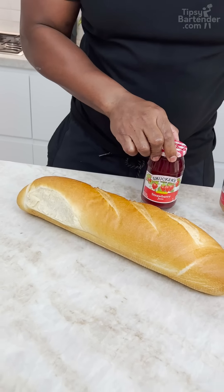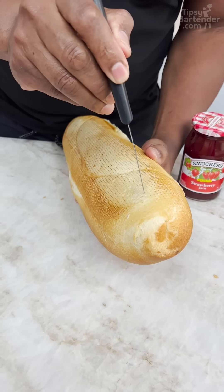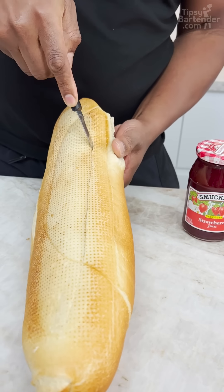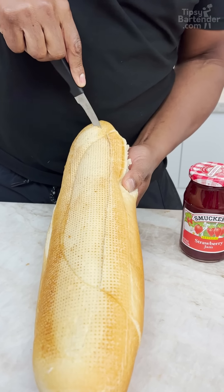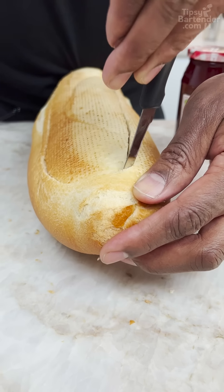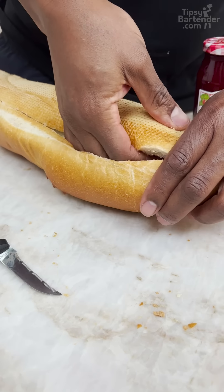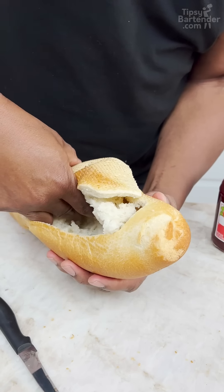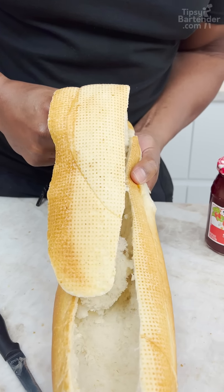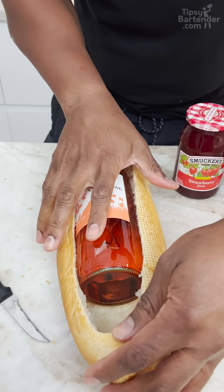Grab your loaf of bread. Let me put these out inside and get the bottom of my bread. You want this kind of bread because you can really hollow this out easily, no? It's smuggler's bread right here. That's what we used to call it back in the day — smuggler's bread, okay? Look at that. Now I come in. That's what I'm talking about, right? Damn.